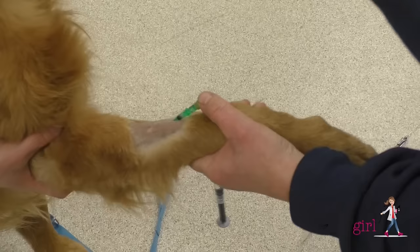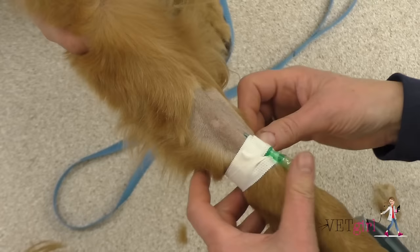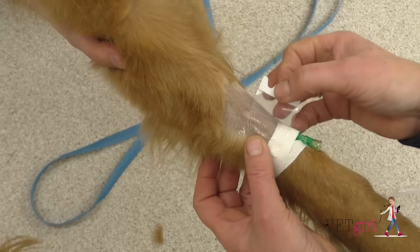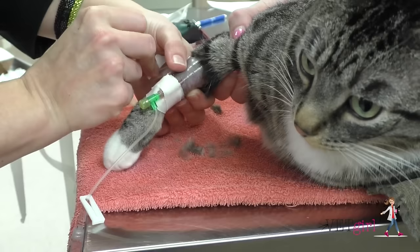Once the catheter is in place, it should be secured with white tape, securing the tape around the catheter hub and T-port. A small piece of tegaderm can be used to place over the insertion site. This will protect the site and allow for daily visualization as needed. Make sure not to tape the catheter too tight or toe swelling can occur. The flushed T-port can now be secured onto the catheter with an injection port as needed. Additional vet wrap can be applied around the catheter site as needed also.